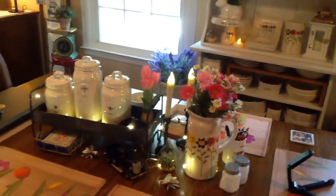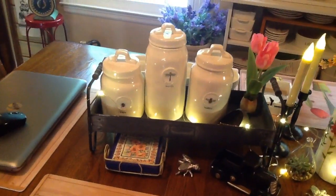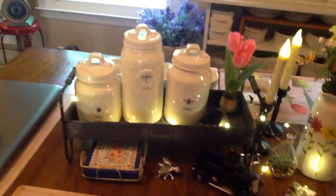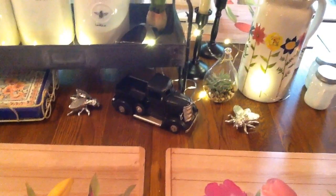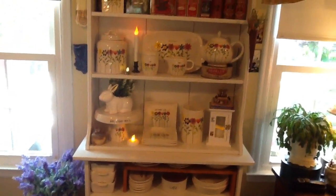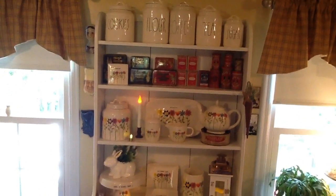I still have my Mother's Day picture on the table, and I have the bug canisters in that little metal holder from Hobby Lobby. There's John's little black truck, and those little bees came from HomeGoods. Back there is the rest of my Mother's Day decor along with my antique tins and the canisters.